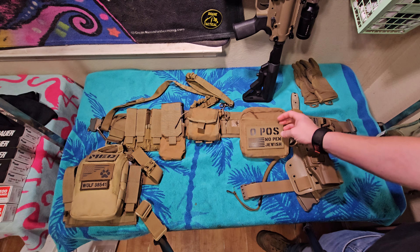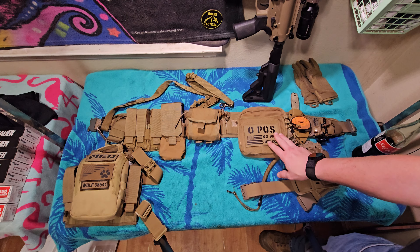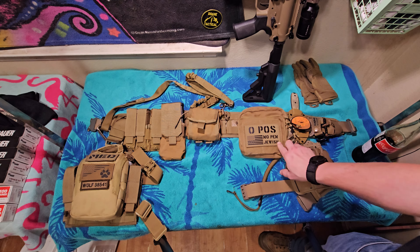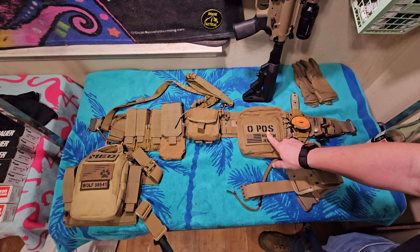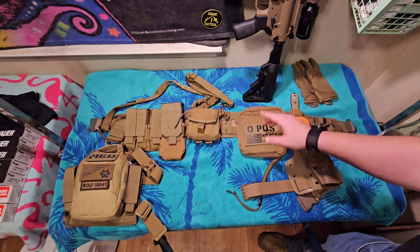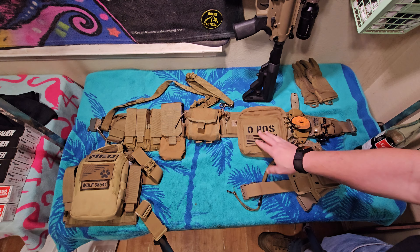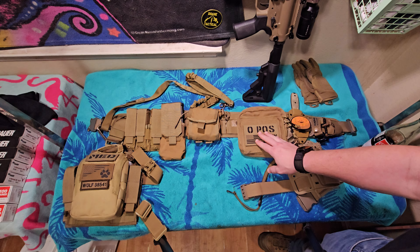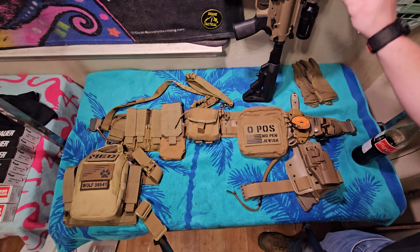Now we're going to talk about this pouch. On the outside is a medical flag — basically this tells you my blood type. I'm O positive, allergic to penicillin, and I'm Jewish. That is really important for people who are trying to save me when I'm unresponsive. If for some reason we decide to go shoot a lawnmower full of Tannerite and I blow my arm or leg off, the paramedics at least know what blood to give me to keep me alive.